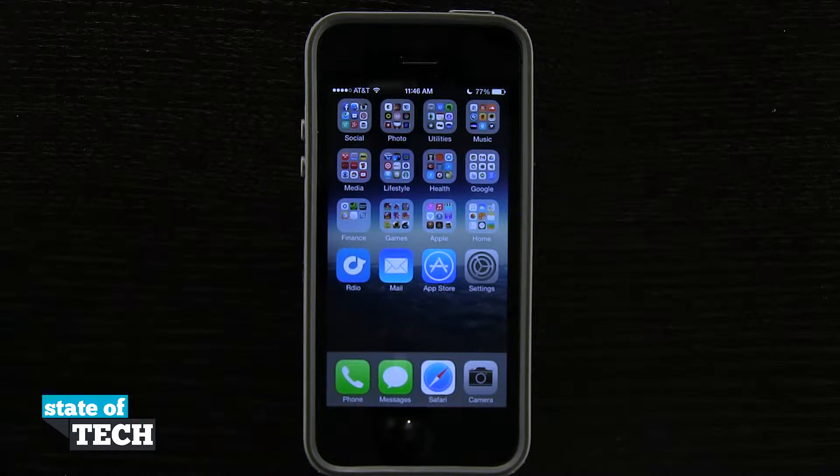Welcome back to State of Tech, this is James here. I have another iPhone 5s quick tip for you. I'm going to show you how to use Touch ID.